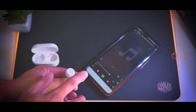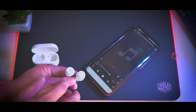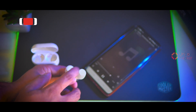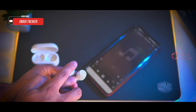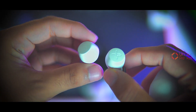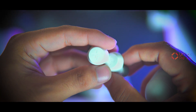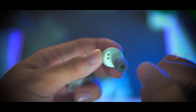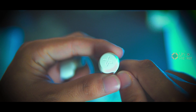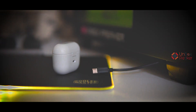Now the touch panel controls: on either earbud, a single tap plays or pauses music, a double tap goes to the next track, a triple tap goes to the previous track, and holding for two to three seconds activates the voice assistant. The touch panel is very simple — unfortunately there is no volume control option, which is really sad. Volume control should have been included.